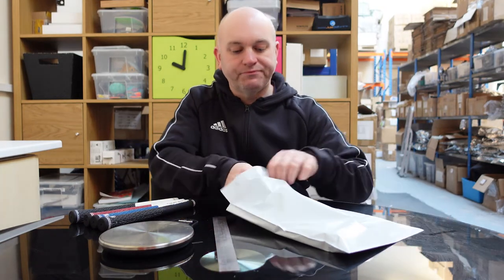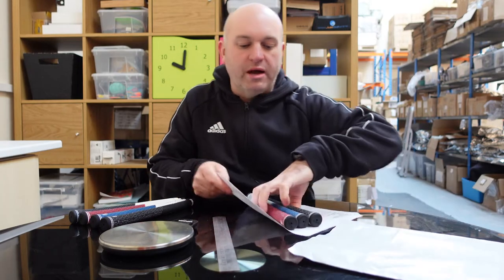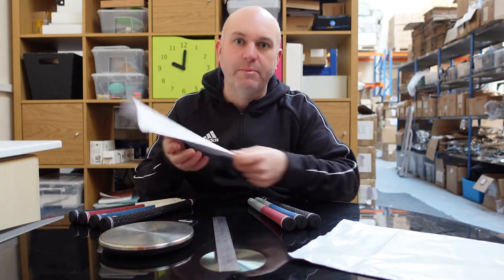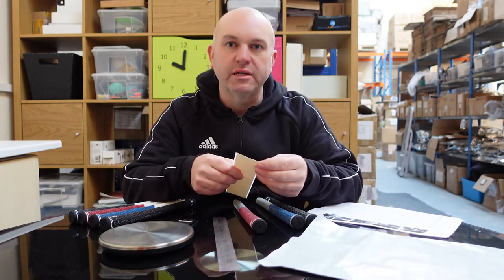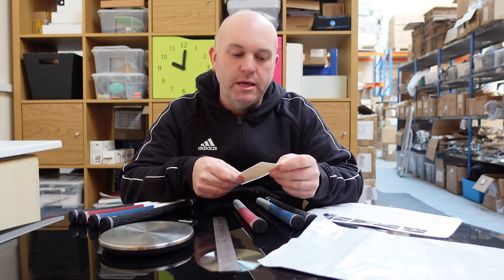When you place an order, you'll receive a grey mailing bag. Inside, check that the quantity and color are right for what you ordered. You'll also get a detailed fitting instruction sheet showing you step-by-step how to install the grip on your club.